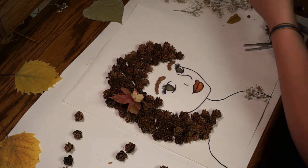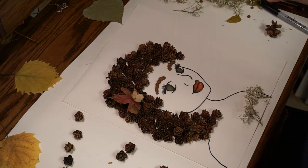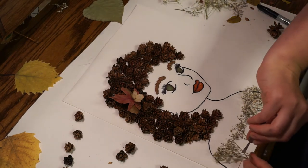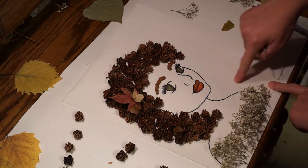I found some old baby's breath here that I'm going to use for the top for her. I like having real delicate-looking outfits for my girls — something pretty.